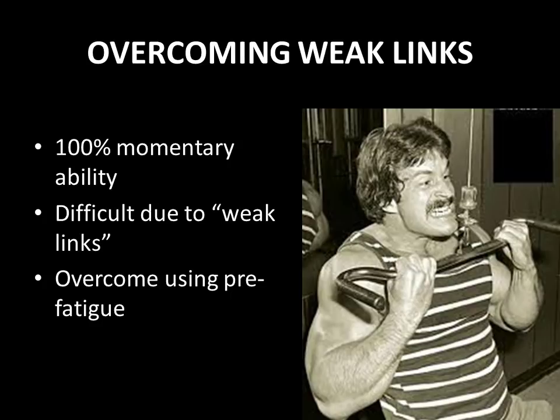This is a very important point: carrying a set to a point where you are forced to utilize 100% of your momentary ability is the single most important factor in increasing size and strength. Working to this point of failure, where another rep is impossible despite the greatest effort, ensures that you pass over through this break-over point — a point in the set where if you go above, growth can be stimulated.